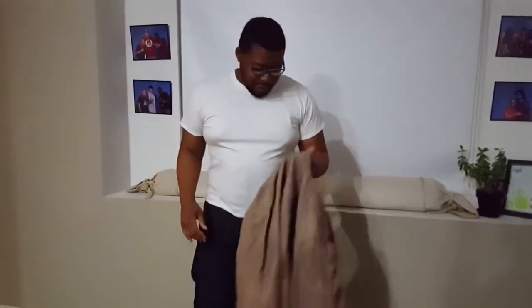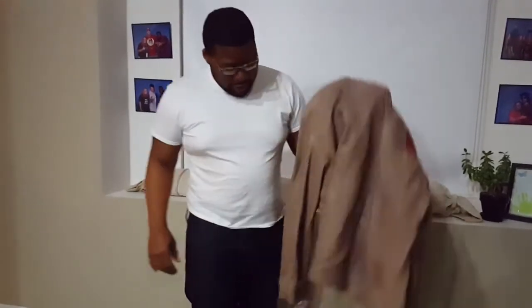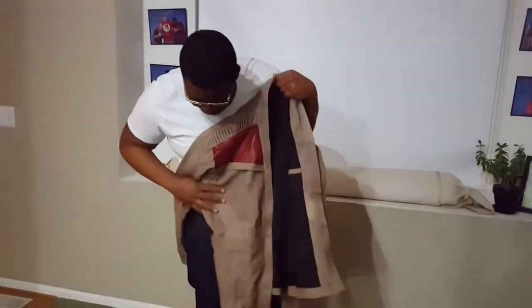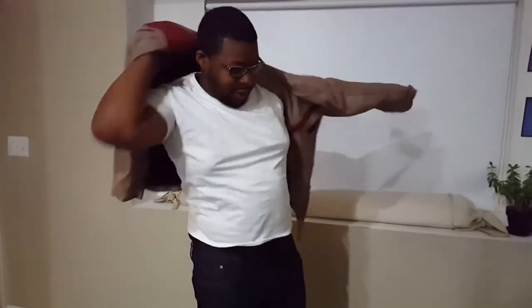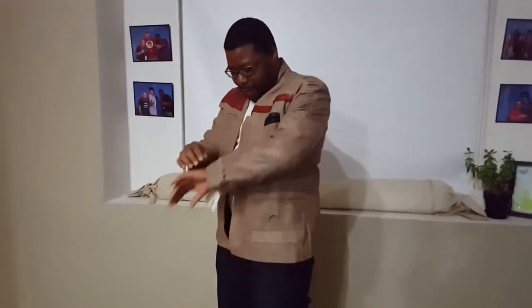I ordered a size extra large, just because I'm a little more of a stout young man, so I wanted it to run just a little bit big but also be a little more fitted. I have to comment on the quality one more time — this is an amazingly well-crafted jacket, it looks fantastic. Let's throw this bad boy on here. Yeah, that fits exactly how it's supposed to. Feels good, looks good on my body.